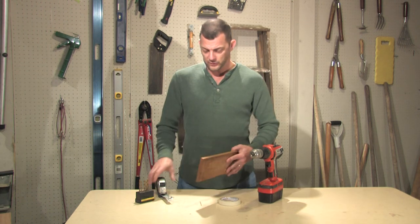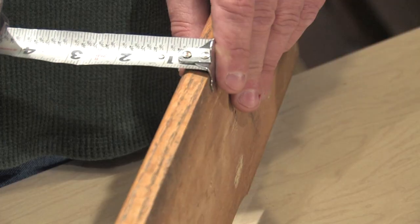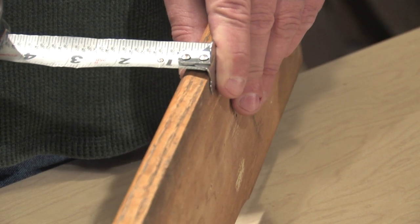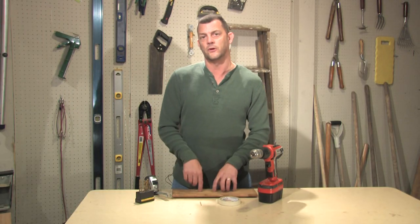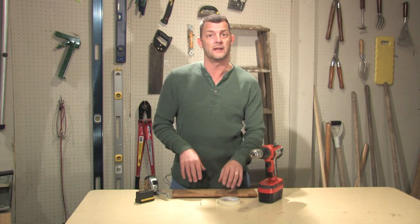The easiest way to do that is to, first of all, measure your material. Our material here is three-fourths of an inch, and we want to make sure that we don't go through that, so we're only going to drill a half-inch hole.